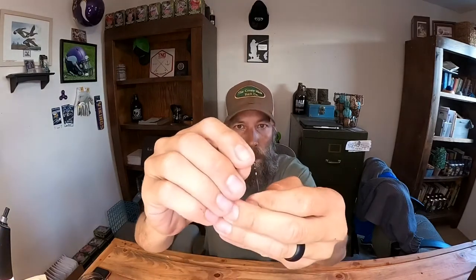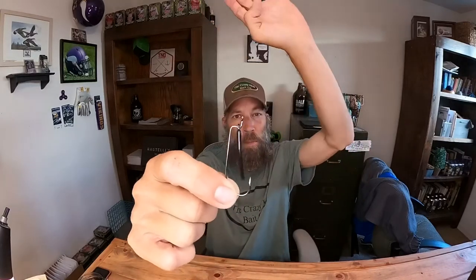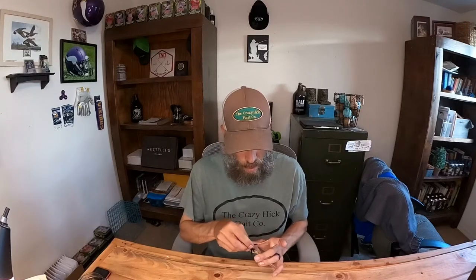You take your standard straight shank or wide gap hook, whatever you want to use — there's a little hole right at the top of it. Slide it over the top of the eye, then stretch it down just a little bit, and now you've got a weedless worm hook that pushes away really easy when the fish bite. Really slick product. It's called the Point Guard, comes in packs of ten. Pretty darn slick — these are black but I'm sure he makes other colors.